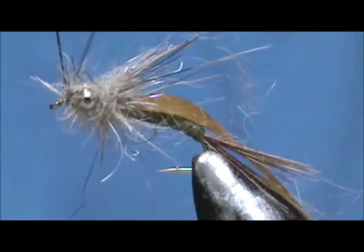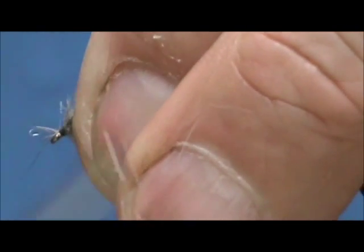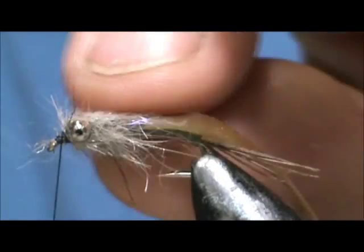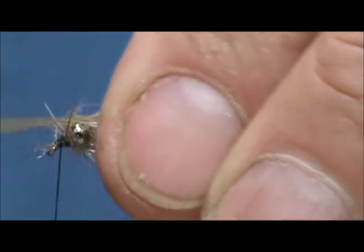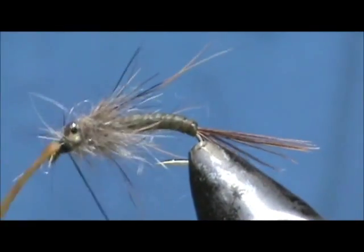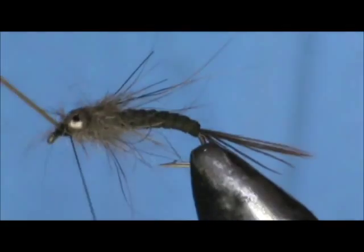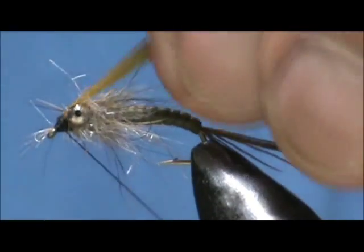I'm going to tie that off and start cleaning up that head, bringing it back to just behind the eyes. Take that nymph skin, bring it up over and pull it down between the eyes, then tie that off. Take that skin once again, wrap in front and wrap on top of it just a little bit — that will ensure it's secured.